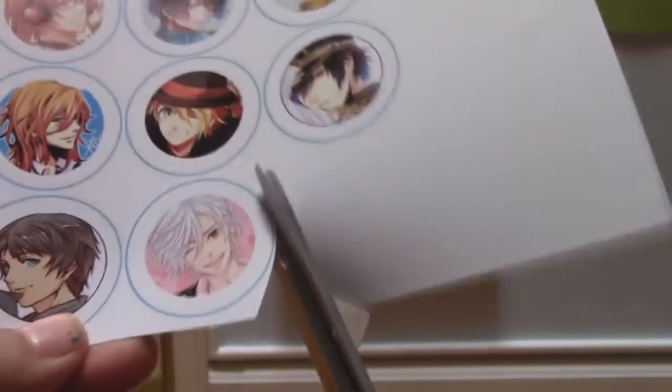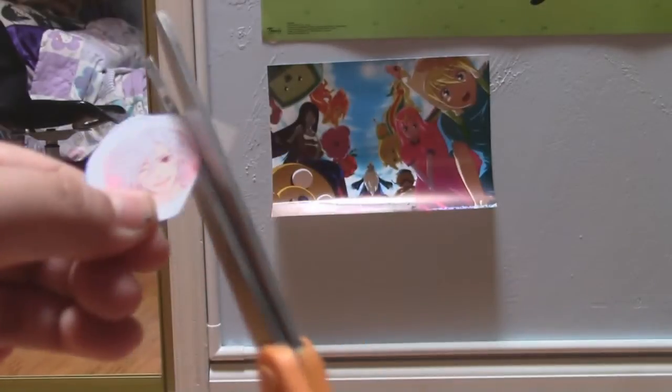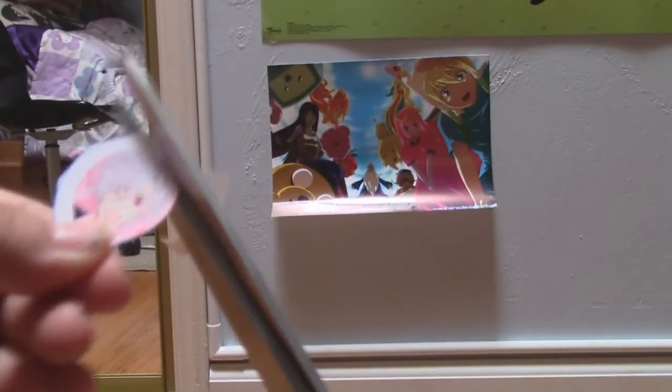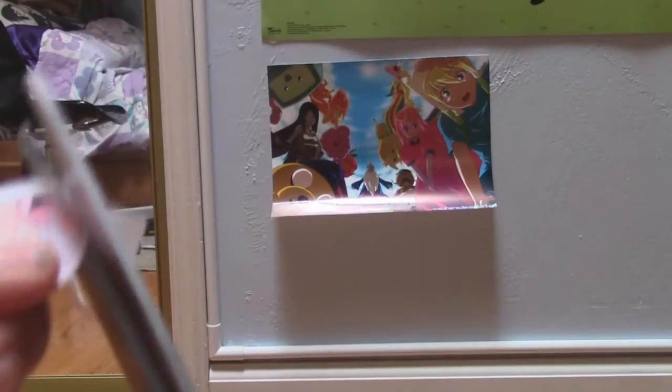I had to mix some colors to make pink and purple. Here I'm just cutting out Tsubaki from Rokan. You want to cut the circle of the image — not the blue circle one — as you can see here, because the circle of the image is what actually fits inside the bottle cap.